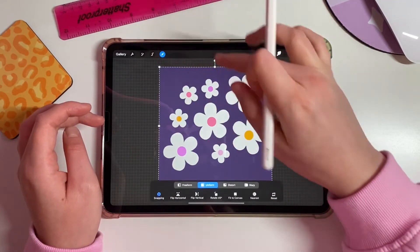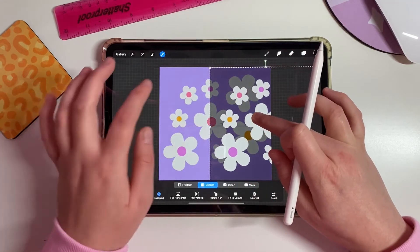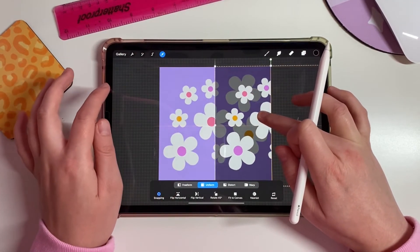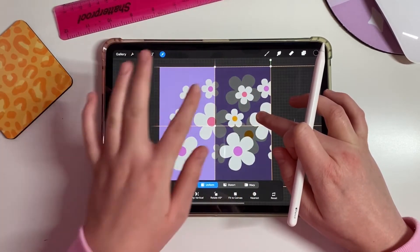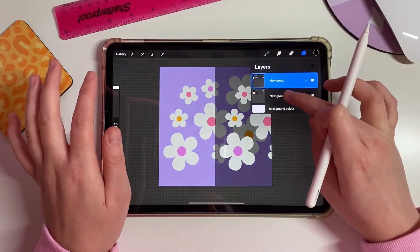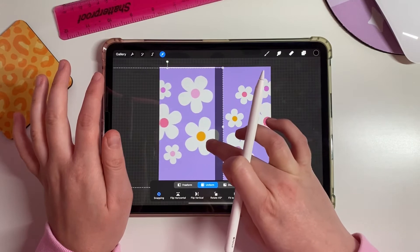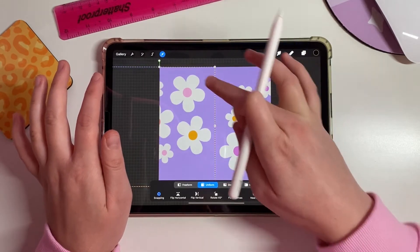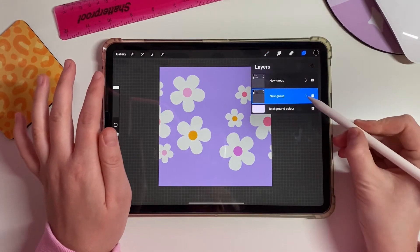Select the top group and drag it across. You'll see those yellow snapping lines — snap it exactly halfway and let go. Then take the next group and snap it the other way until it's snapped halfway as well.